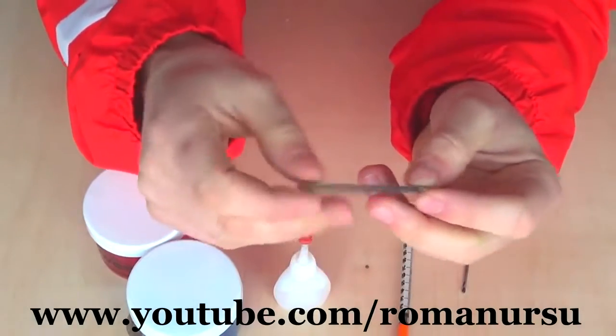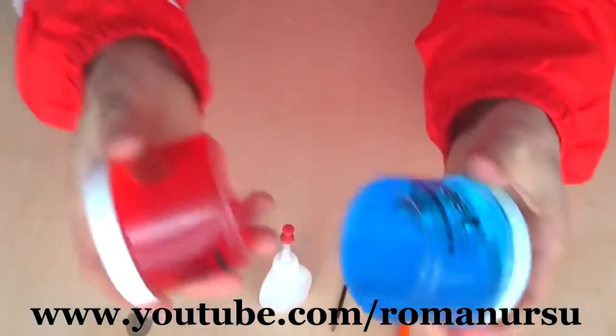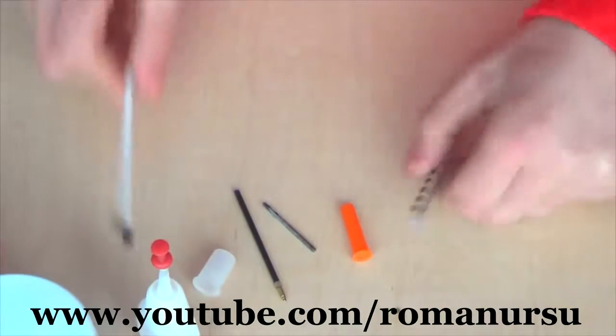I cut the cartridge in two as it was a bit too long. We also need some super glue and any cheap hair gel, or maybe other kinds of colored gel. First of all, we have to take the syringe apart.